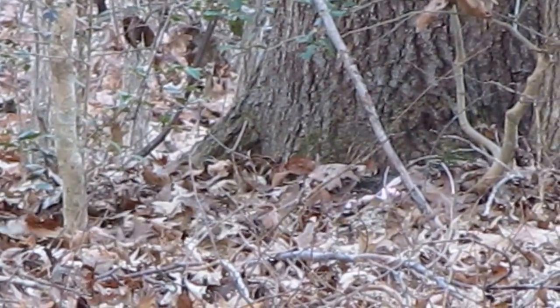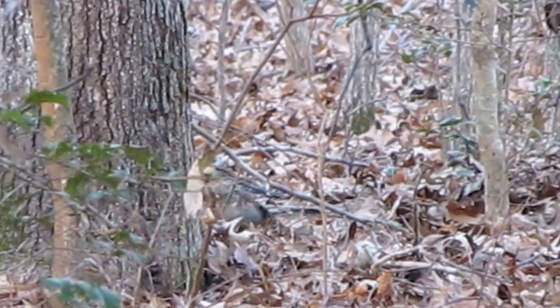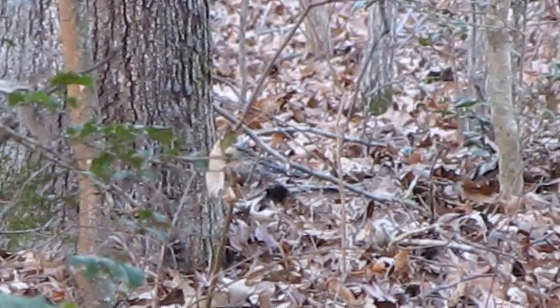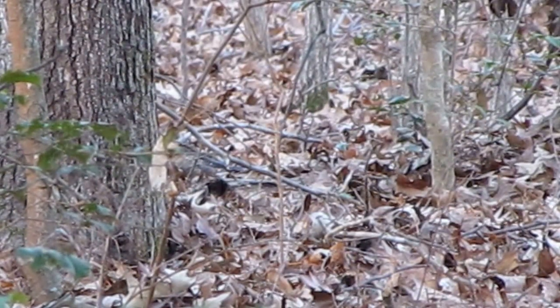Daddy, I forgot. We got him. There he is. Yeah, he's a dead squirrel, y'all. There's another one sitting back away from him, y'all.